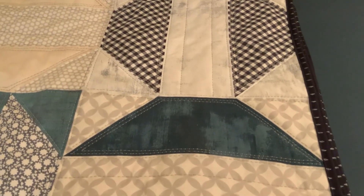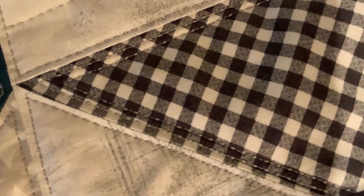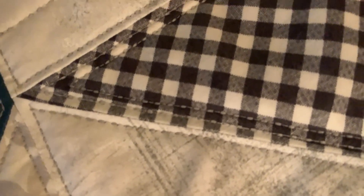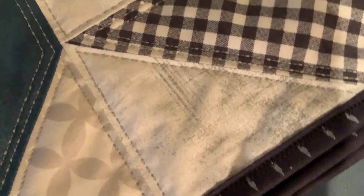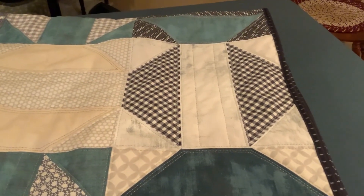I wanted to mention a few things. You know this decorative stitch — see if I can get the camera down there — it is gorgeous, but I used three spools of thread just to quilt this thing. It goes back and forth and back and forth, and it uses twice the amount of thread you would ordinarily use. So I would never advise y'all to do a decorative stitch on your quilting. It is pretty, and I'm very pleased with it, but my word, it took me so so long.